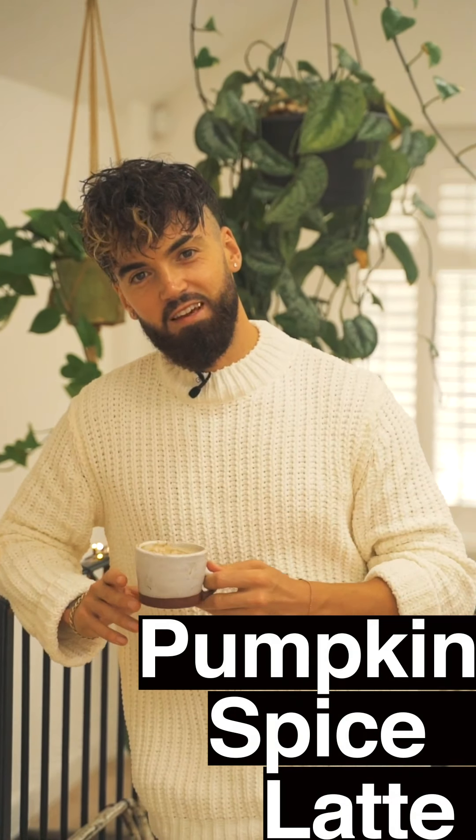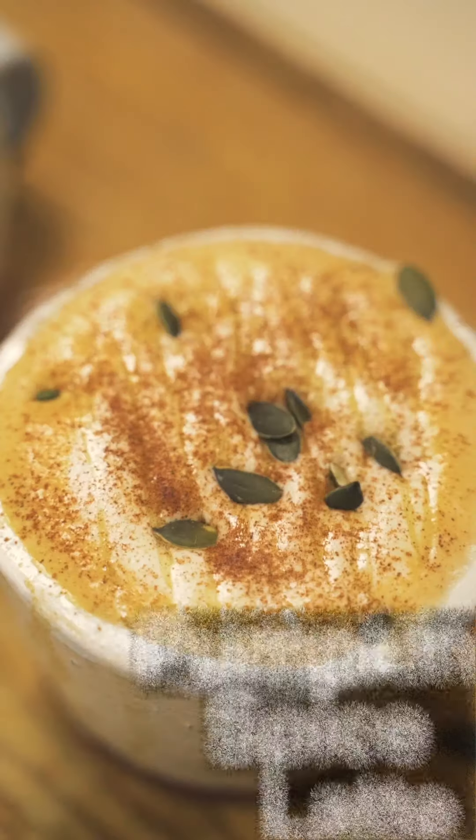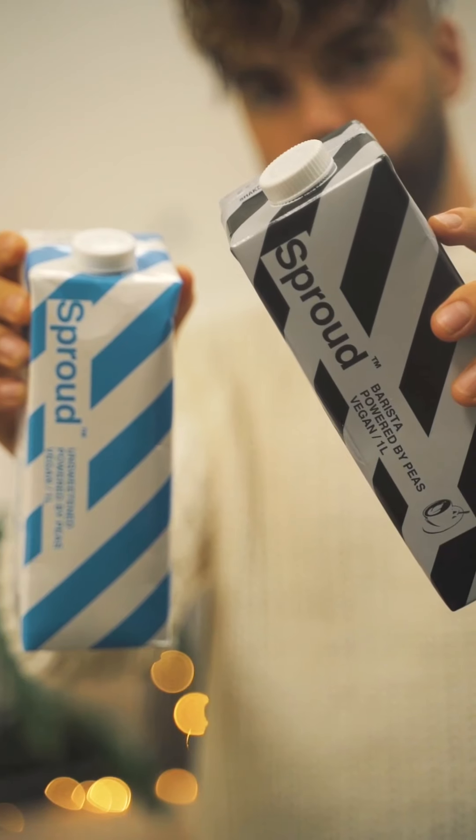Get your knit jumpers out, it's pumpkin spice latte season and this is my recipe for a homemade one with sprout pea milk.